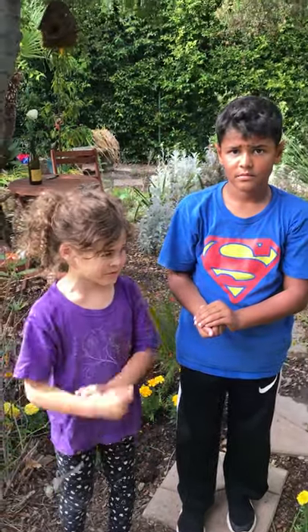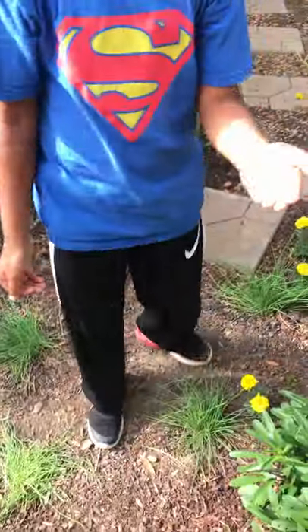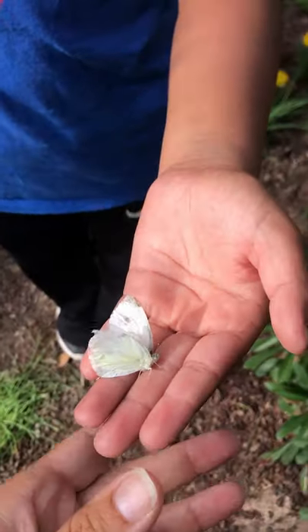Hi guys! We've got a surprise for you today! It's White Cabbage — Cabbage White Butterfly! That's so awesome!